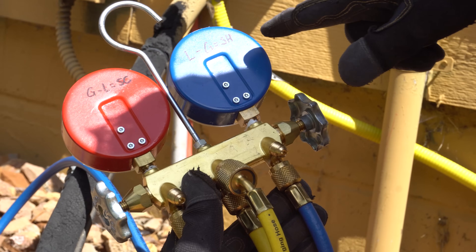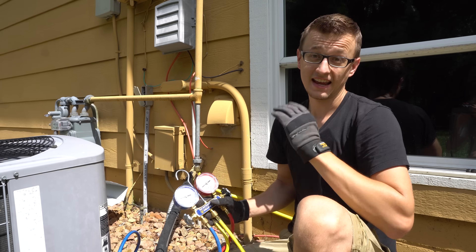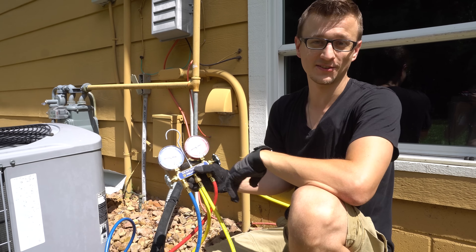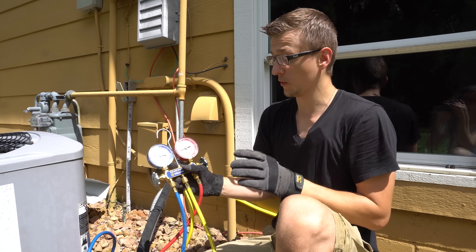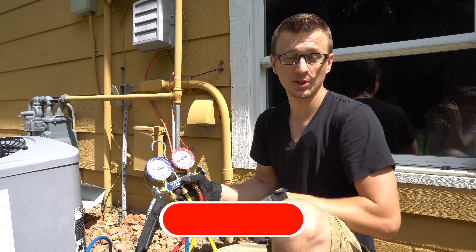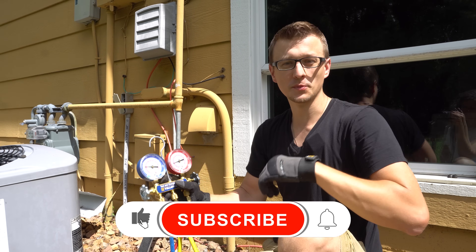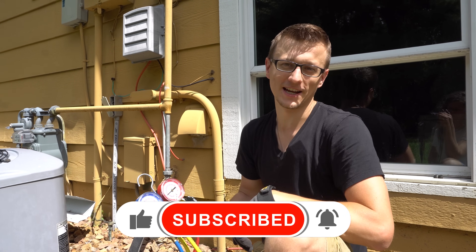Our readings turned out to be 8 degrees of superheat and 10 degrees of subcooling. That is how you measure superheat and subcooling. I hope that made sense — if you have any questions please let me know in the comments below, or if you're a technician with further tips we'd love to hear from you. Thank you so much for watching, I hope it helped. Don't forget to hit that like button on the way out — I'll see you next time.